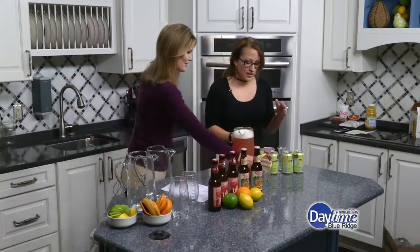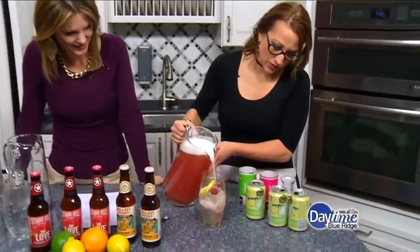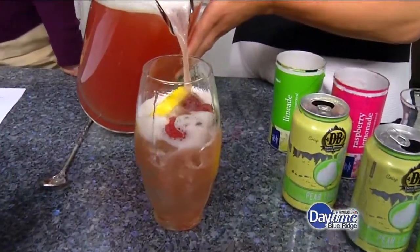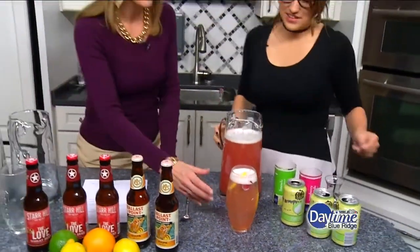So let's pour this in and try this. You've got lemon and raspberry — I already put some lemon and raspberry in the glass. It pairs the flavors back to what's inside. I love the glasses — a little football. I gotta have my football glasses. It's as simple as that. Oh, that's really refreshing. Nice job. More from Ashley and more daytime — don't go away. You're watching Daytime Blue Ridge.